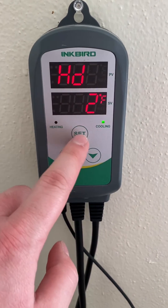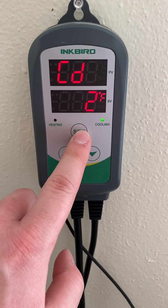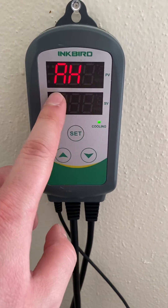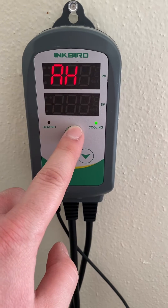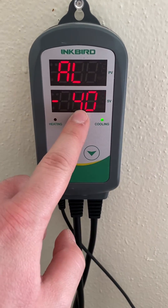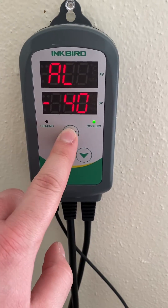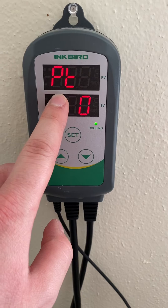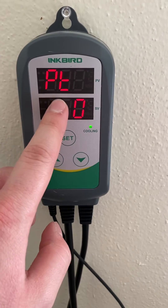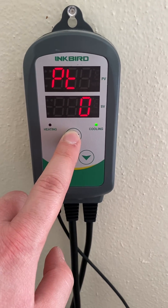The heating differential is two degrees, that's what I've got set, and the cooling differential is two degrees. I've got it set for an alarm to go off at 70 degrees and an alarm to go off if it hits negative 40 degrees — this is so the alarm isn't constantly going off. This is the compressor delay, so if your compressor is cycling quite often you might want to set a delay for like five to ten minutes.